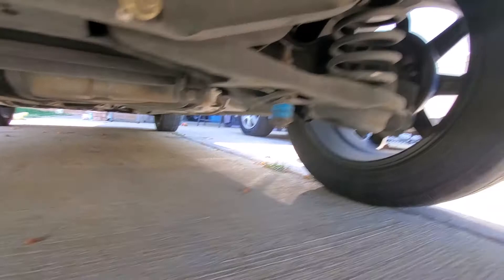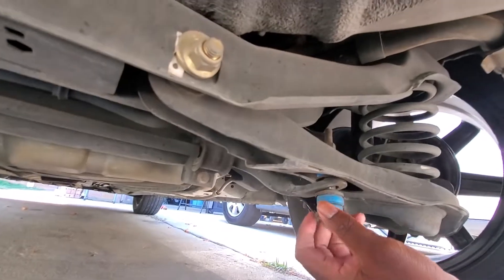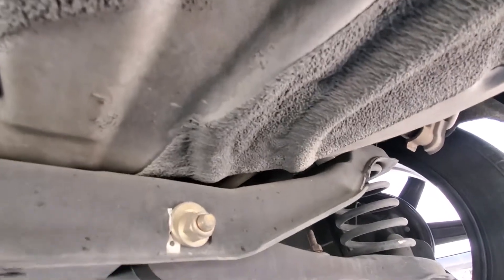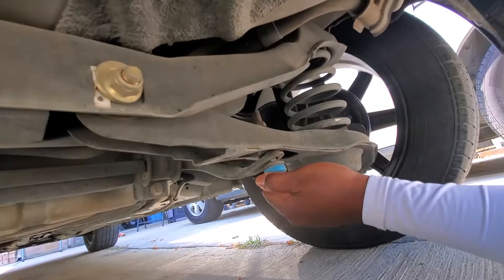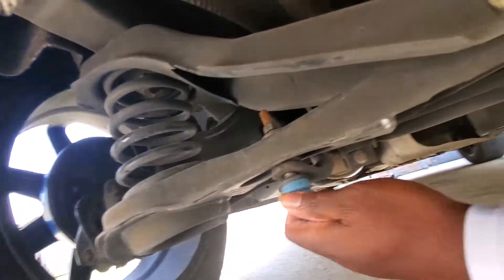I'm going to pull on one of these links — watch it, the car is still kind of hot. I'll pull on one of these links here so you can see or hear the sound. Obviously this is going to make a lot of noise when I'm driving, and that's what I've been hearing — a really annoying sound. Yeah, this one's definitely bad.